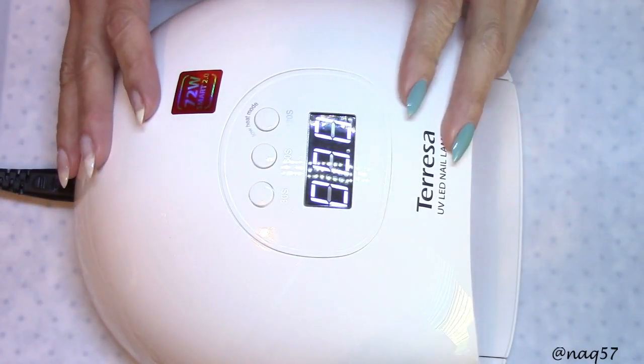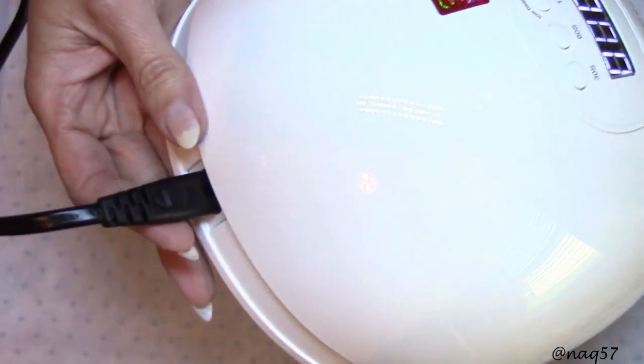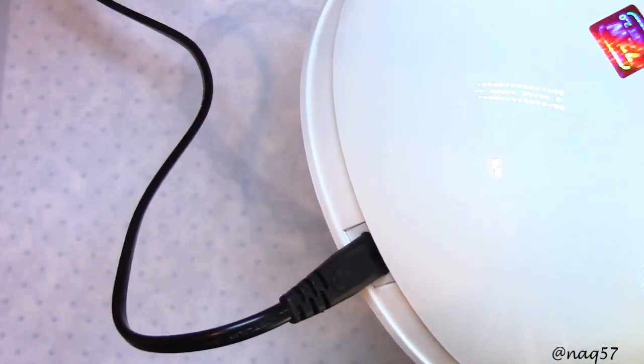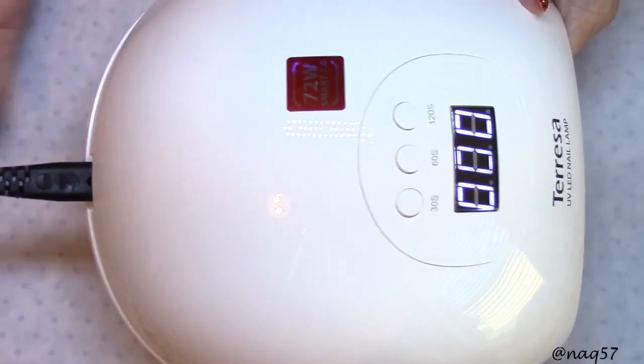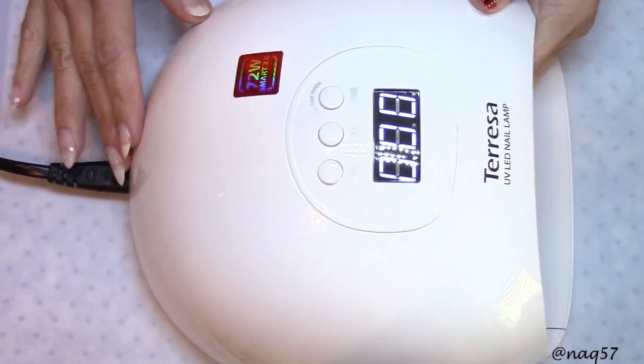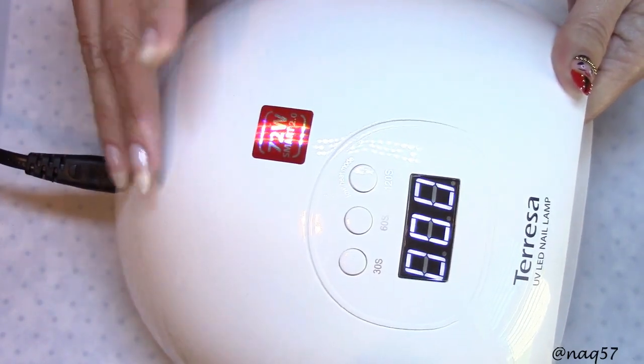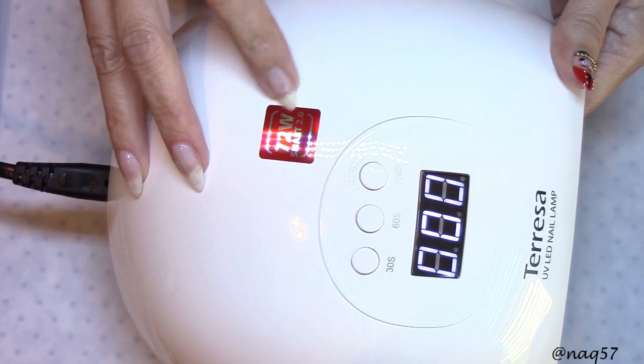Now let's take a closer look at the lamp. I have it plugged in right here, and the cord is a good size — about five feet. I didn't measure it, but just from arm length to arm length it does have a good length and it reaches my outlet nicely.